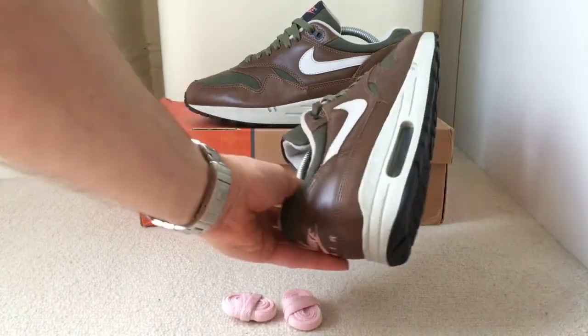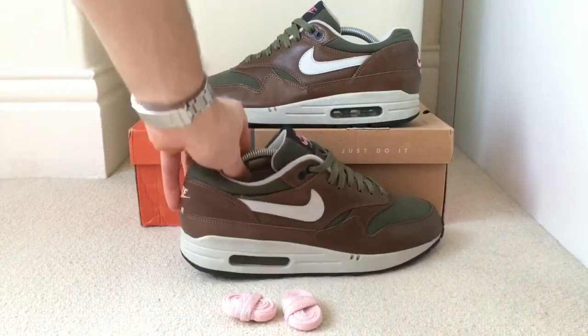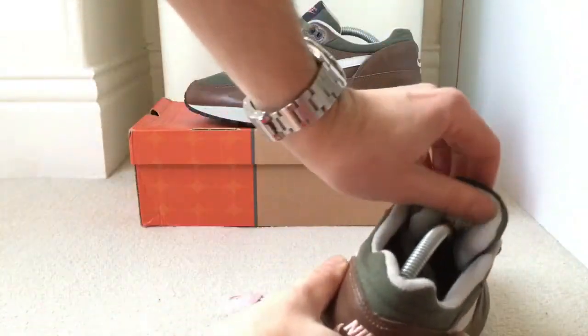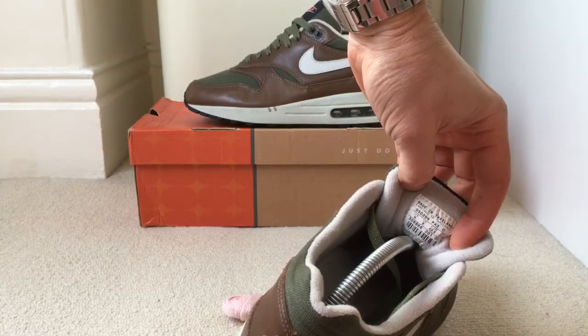The bubble is a very dark grey, if not black. Let's have a look at the label inside. It's stitched on — made in Thailand.